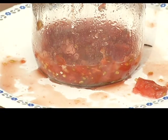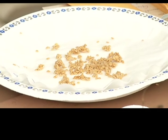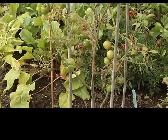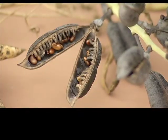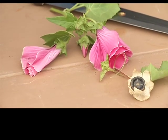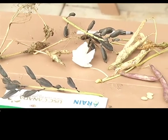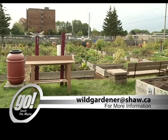Saving tomato seed is very, very easy to do, just as saving other forms of seed are easy. If you're interested in learning more about saving seeds, there will be a series of workshops coming up this weekend. The first, tailored to farmers, will be Saturday, September 28th from 10 to 2 p.m., and the next, for gardeners, on Sunday, September 29th from 2 p.m. to 4 p.m. at St. Matthews Anglican Church. For more information on these events, you can email Suzanne Hanna at wildgardener@shaw.ca.